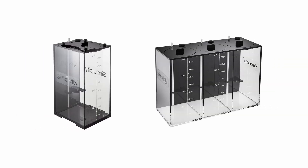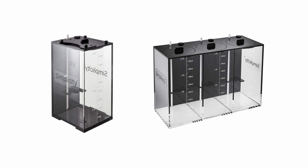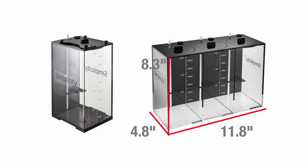The Simplicity containers are available in two models: a single two liter container that includes an expansion bracket for attaching multiple containers together, as well as a six liter triple container that divides one single unit into three two liter containers. The single container measures in at roughly four and a half by five by eight and a half inches tall, while the triple sits at just around 12 inches by five inches by eight inches tall.